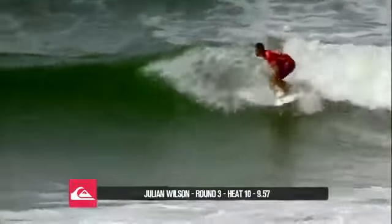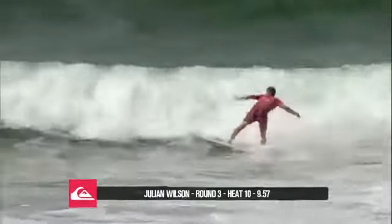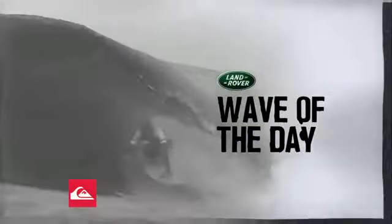He keeps moving his board and he's looking smooth and really strong on his feet. He just releases his tail and then finishes off there with another nice turn, so that was a really great opening.